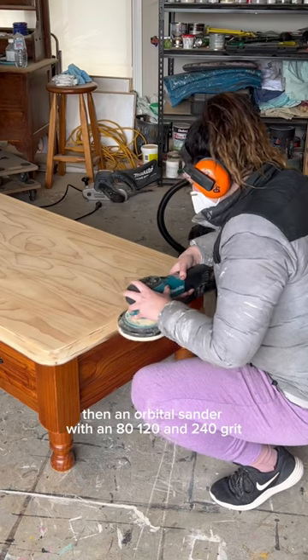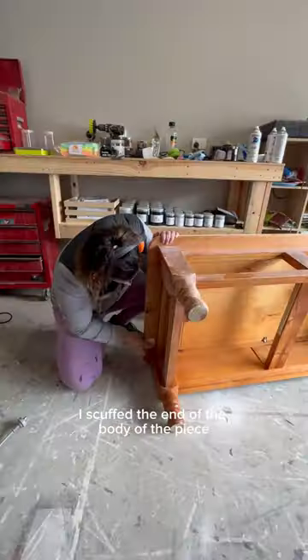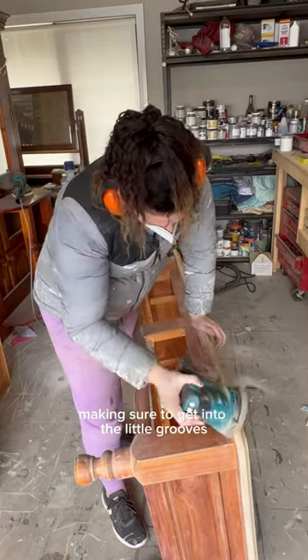I used a belt sander then an orbital sander with an 80, 120, and 240 grit. I scuff sanded the body of the piece so that my paint would stick like glue, making sure to get into the little grooves and underneath.